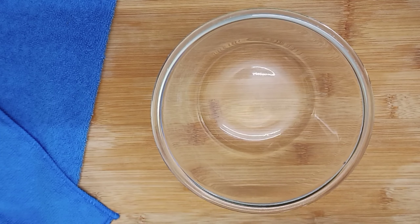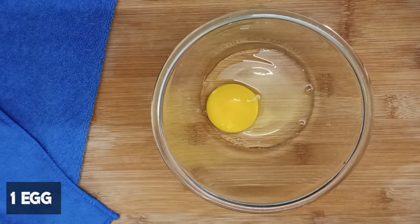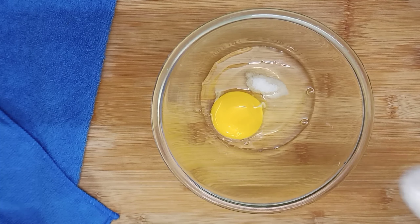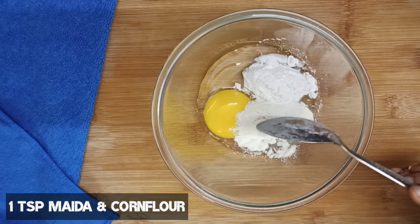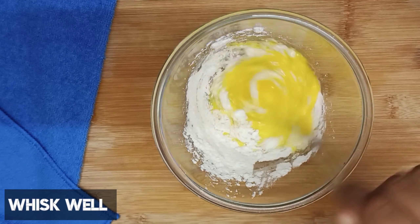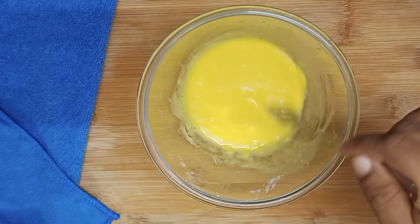There is no need for marination. We will prepare the first coating, for which we have brought 1 egg, salt, maida and corn flour in the same quantity. We have to beat it well so that there are no lumps.